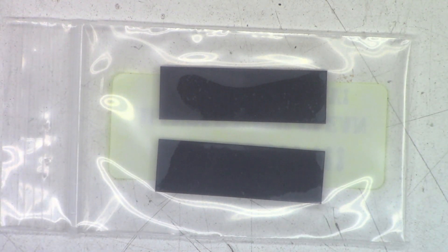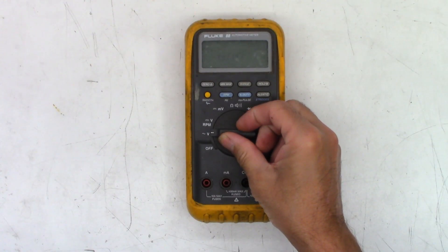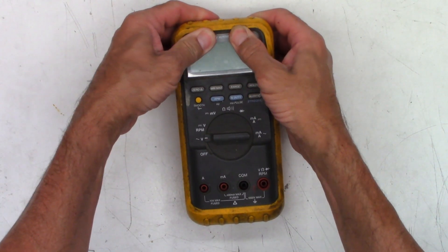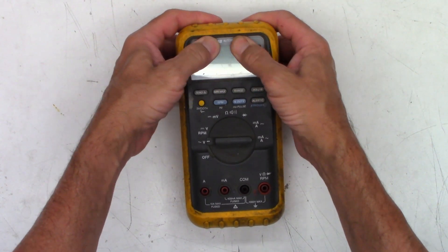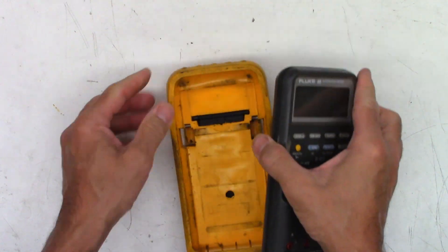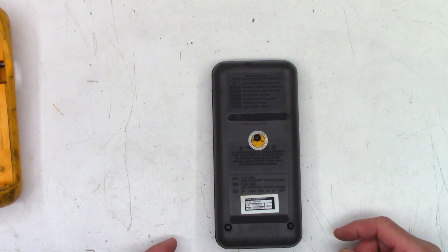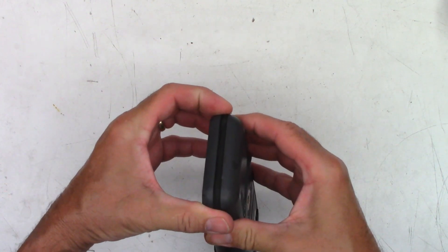Let's go ahead and pull this thing apart, but first we'll test it and see what it actually looks like. Power on — and I barely see anything on the screen. Sometimes if the elastomers are bad, you can actually apply a little bit of force. The first thing I'm going to do is go ahead and pop it out of this over-molded case. Someone's obviously been in here in the past. Screws are out — let's see if it's going to cooperate.